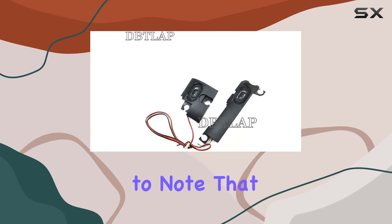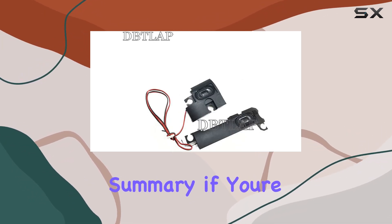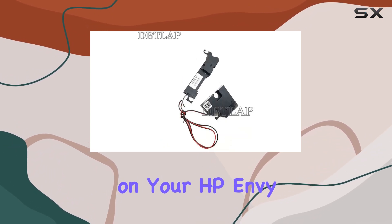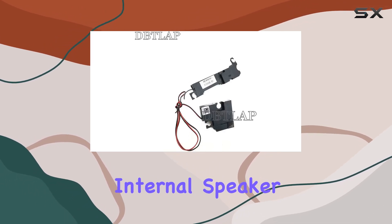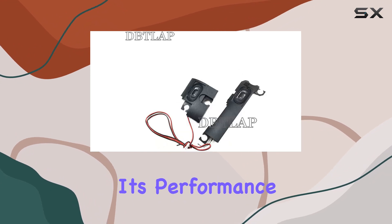It's crucial to note that they are not waterproof, so caution is advised in certain environments. In summary, if you're looking to replace your laptop's speakers and enhance the audio experience on your HP NVM 6P013DX, the DITLAP laptop internal speaker might be a suitable option. Stay tuned as we test and explore its performance in action.